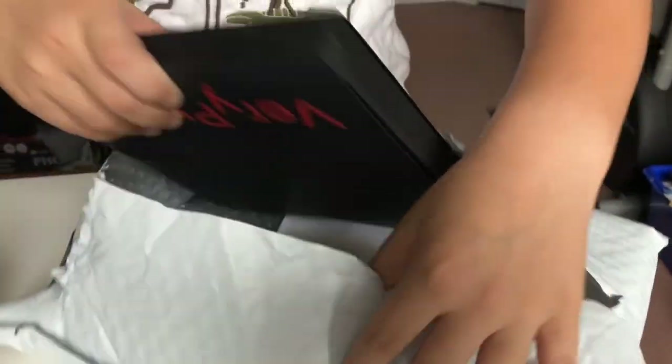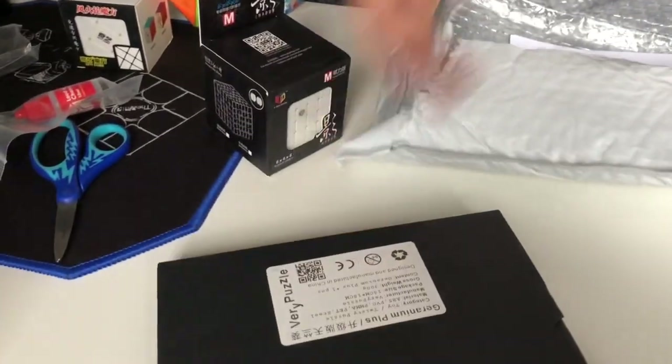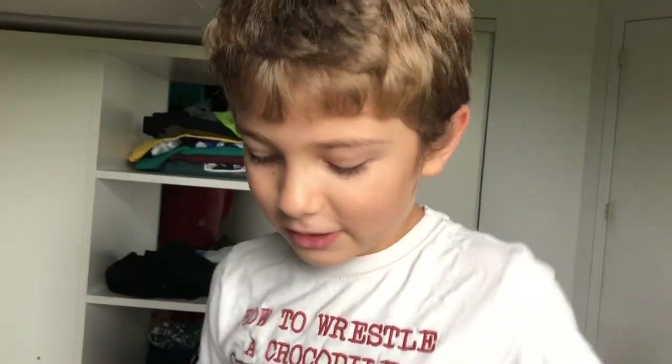Very puzzle. Oh, I know. That's that - I knew it. I knew it's a geranium. What's it called? Geranium puzzle. That's definitely for my dad - my dad would love some of that.